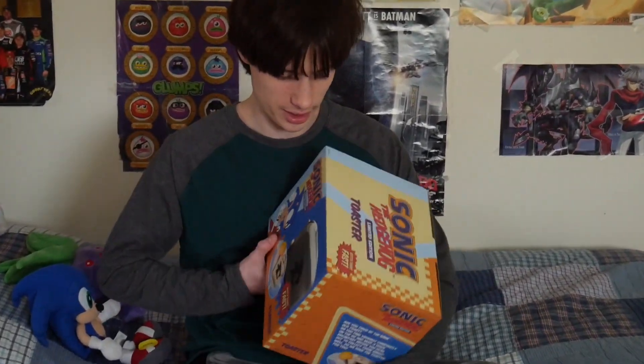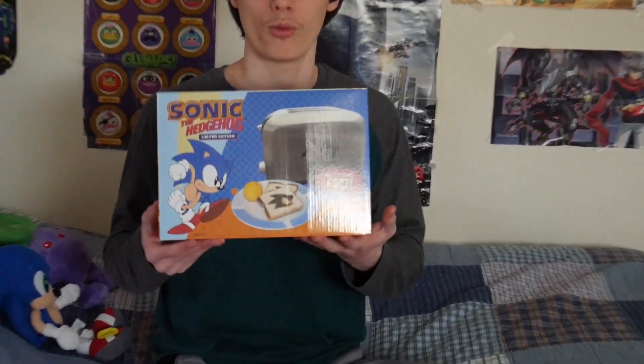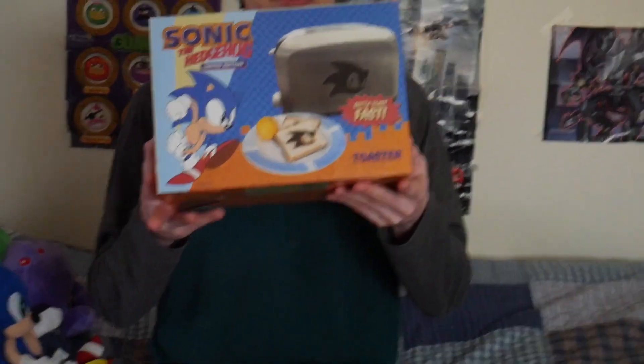Hey, what's up guys, welcome to the One Punch Brothers. I'm Josh here today, and I ordered this a long time ago — way back in like May or June when they started advertising it — but I finally got it in October, and I'm now deciding to unbox it in 2019.